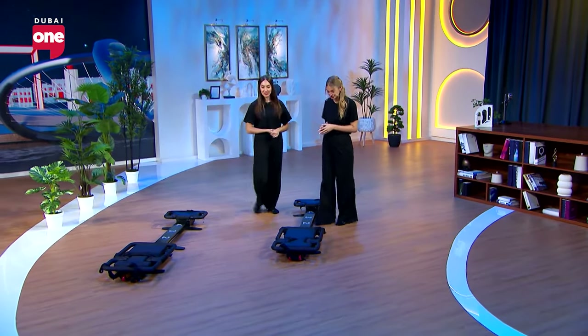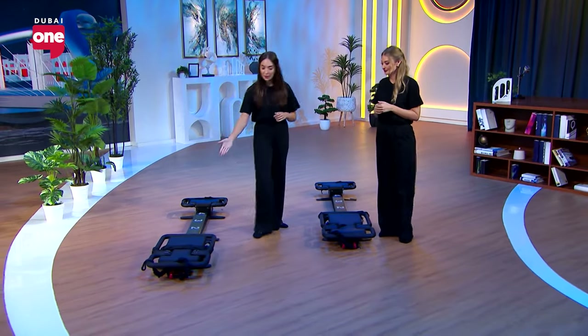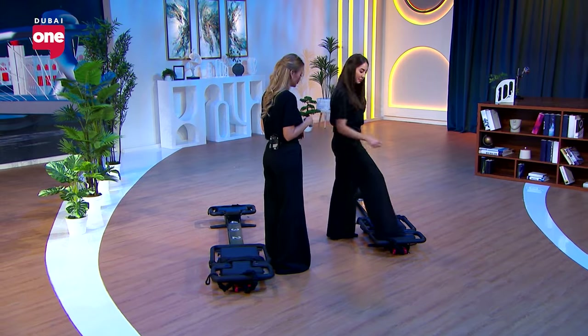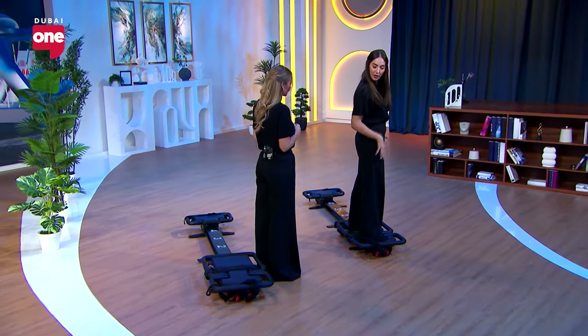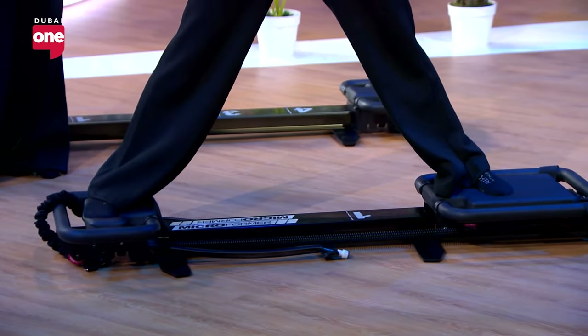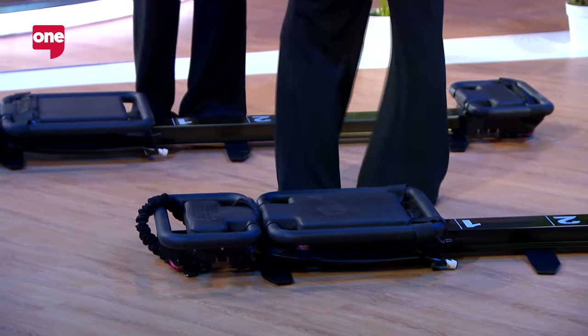Alright Amy, let's jump on the Microformer. Come behind me so I can do a quick demonstration and help you with your form. We're going to place our right foot on the platform, our left foot on the carriage, and we're going to start to work our inner thighs. You're going to slide the carriage out, extend your arms, and then slowly close the carriage back in. It looks easy but it's definitely not.